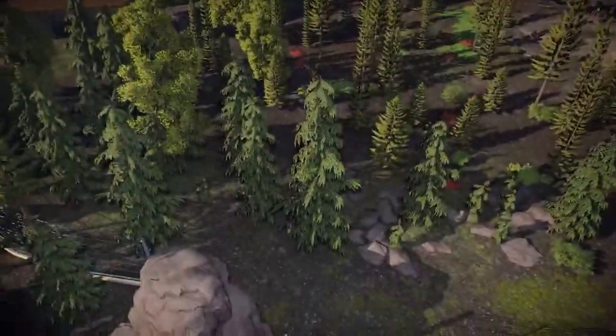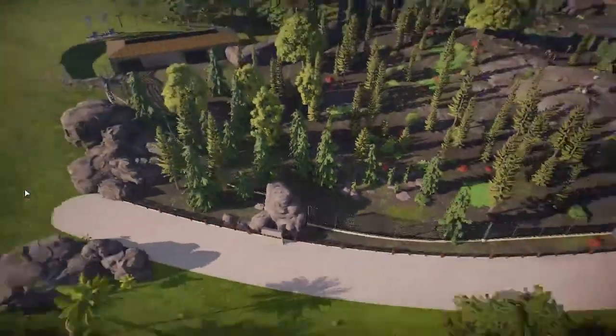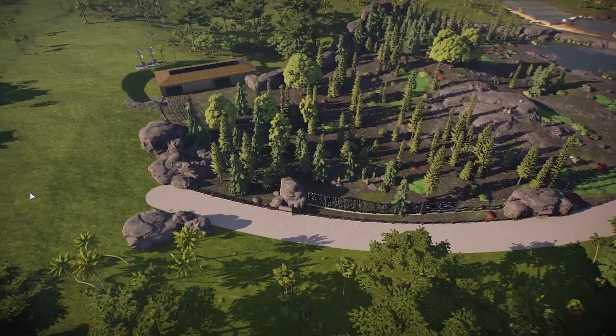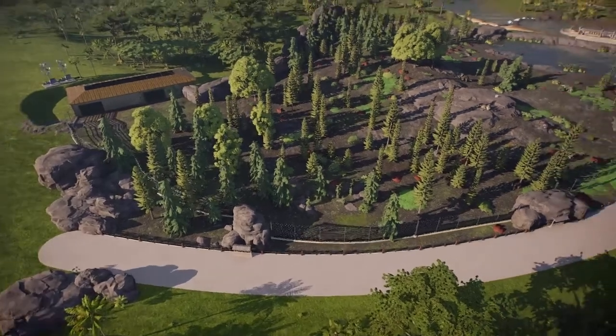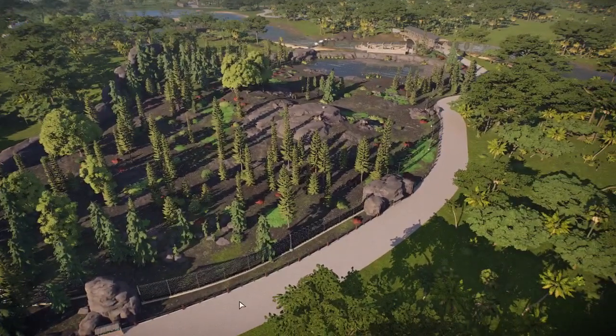Going up a little bit to give you a look at what the exhibit as a whole looks like. There's a care building down there — one I used before, but I also doubled up on some of it. So technically there's one for each animal, but I don't know how they would get them to do that.